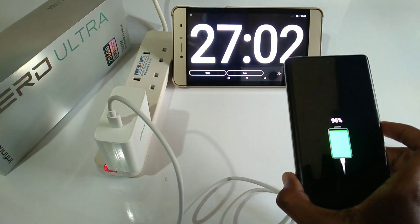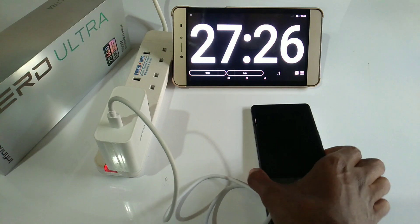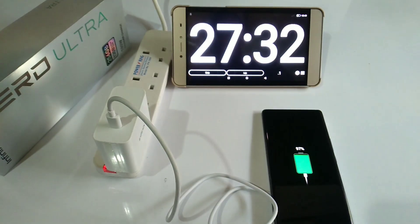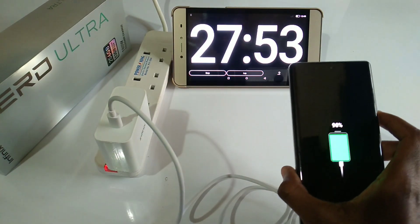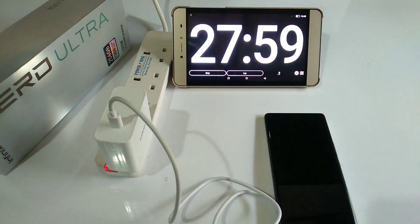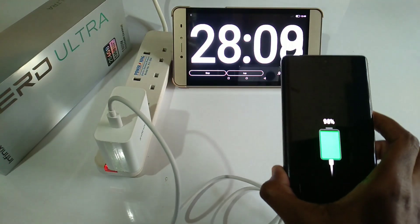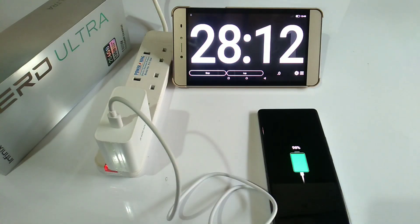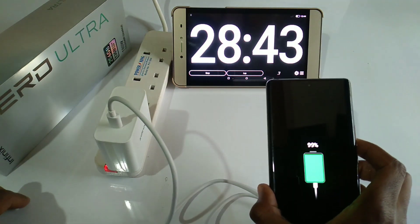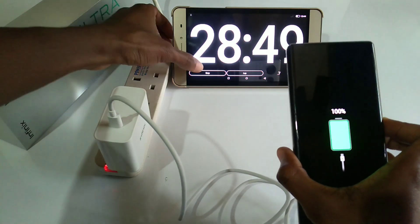96% after 27 minutes. 97% after 27 minutes and 30 seconds. 98% after 27 minutes and 55 seconds. Still at 98% after 28 minutes. 100% after 28 minutes and 50 seconds.